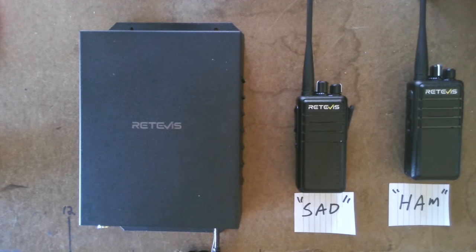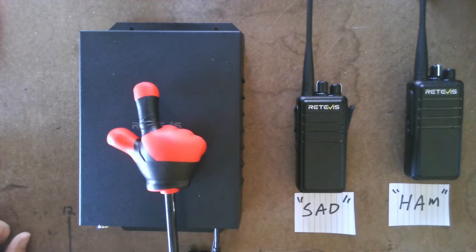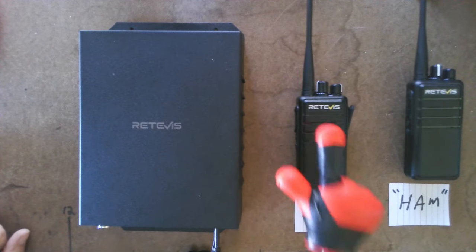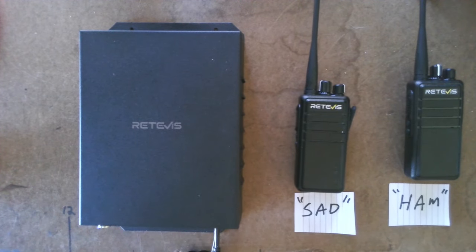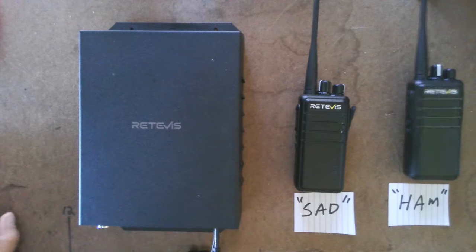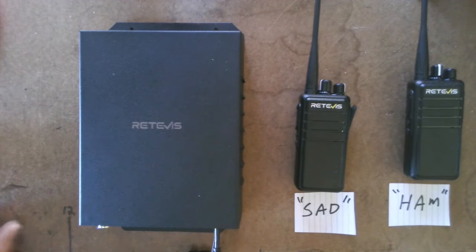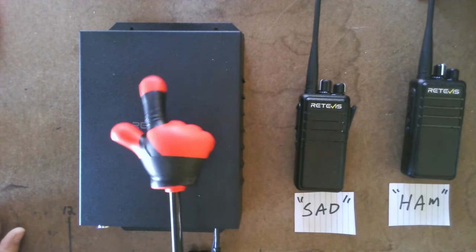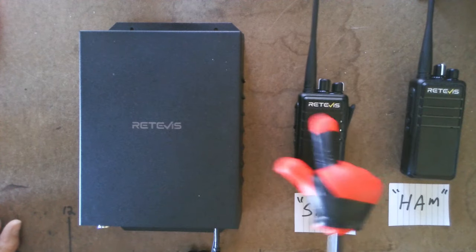So Sad and Ham decide to go hunting. They had set up the repeater the day before on a hillside in a plastic box with a solar panel hooked up. Sad is on top of a hill, Ham goes down in the valley. Sad falls asleep — he was having fun the night before. Ham is down in the valley and sprains his ankle. He wants the guys to bring the ATV to pick him up. But Sad is out cold, and Ham is too far away from the repeater. But good thing these are repeaters, because he can still hit Sad's handheld, which will automatically transmit to the repeater.